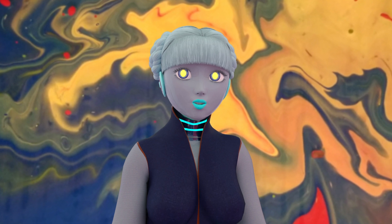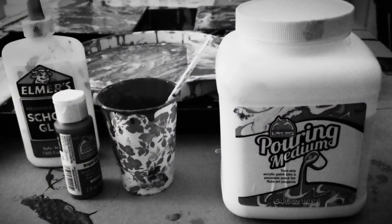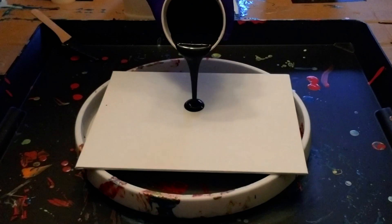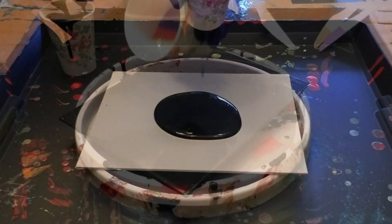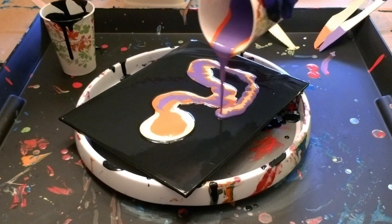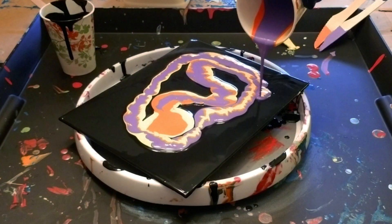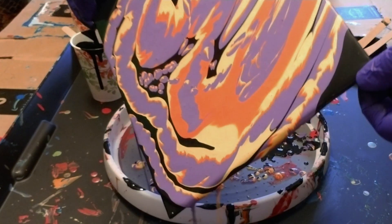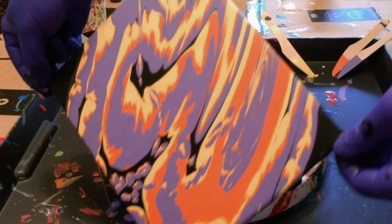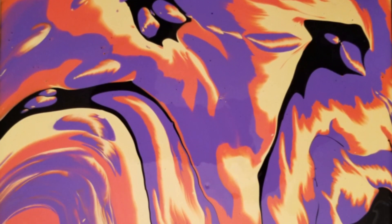Acrylic pouring is an abstract painting method where vibrant acrylic paints are mixed with water, glue, and/or a pouring agent, and then you pour different color combinations of these paint mixtures onto a surface to create mesmerizing, unpredictable patterns. It's like a soft disco of colors on your canvas. And the best part is, there's practically no wrong way to do it — it's all about experimenting and letting your creativity flow like the paint.